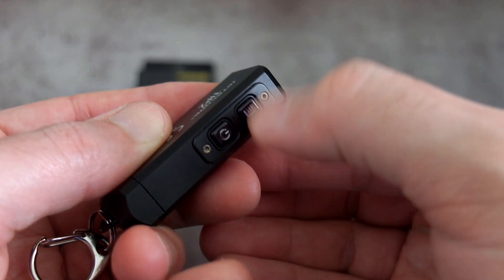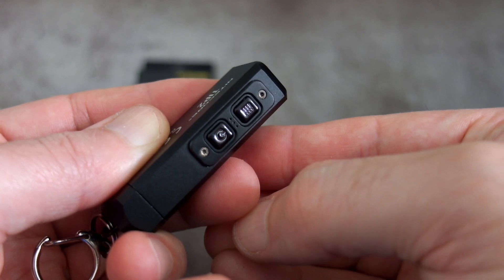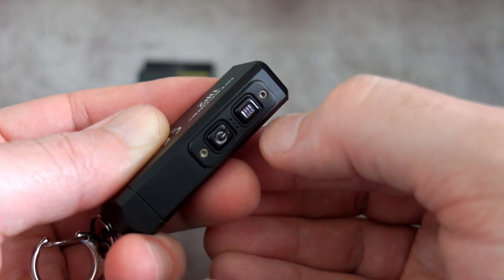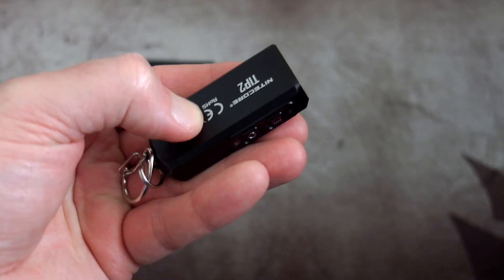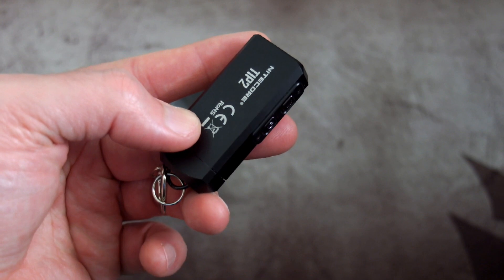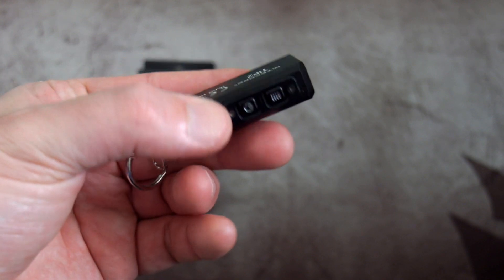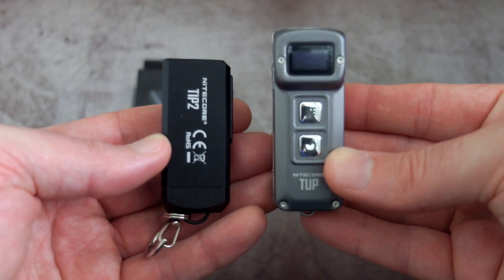There's no lockout on the Tip 2, but they have changed the user interface a little in how you activate it. Those buttons don't stick up too much, so I haven't had a problem with accidental activation. A quick press of the top button will show the battery level indicator. As it's a die-cast solid body, this feels much more rugged than the Tip or the Top — I thought the build was okay on those, but this really does feel a step above.